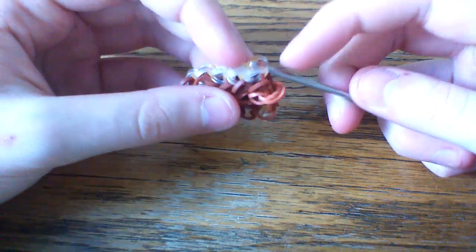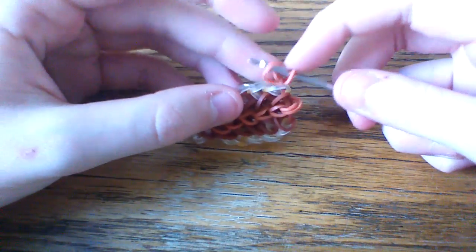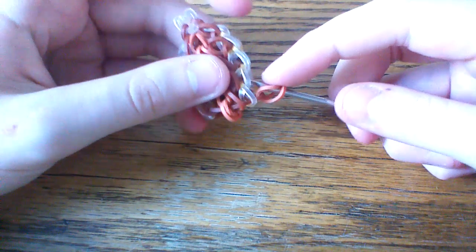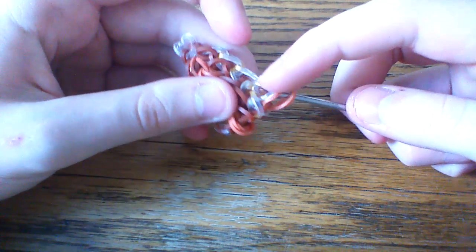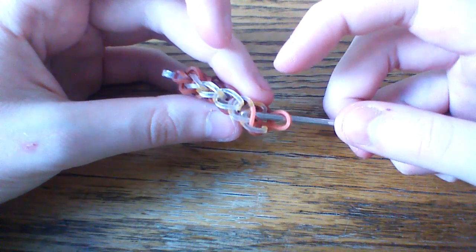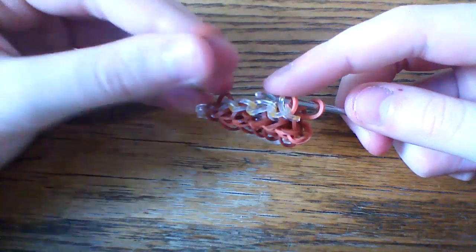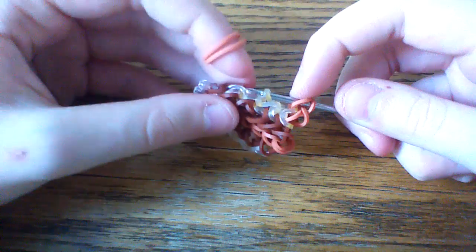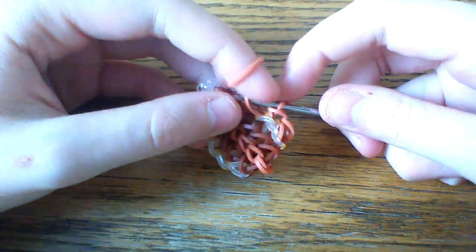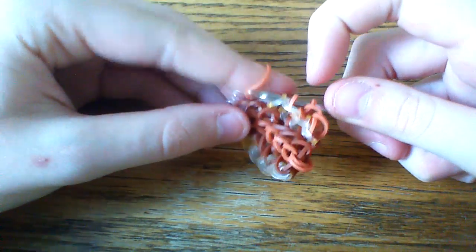Stick your hook through the side and grab this horizontal burgundy band — this is just for the first step. Grab that horizontal burgundy band and pull one band through. Then go up into the next chain and grab this first gold clear band, pulling it out through the middle of those two loops. The trick is to actually keep it on your hook. Pull a band through all three loops and close. Go up into the next chain, grab that band through, pull a band through all three loops and close. You're basically making a single chain but grabbing this gold loop.